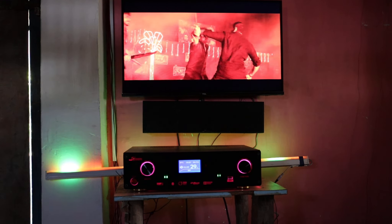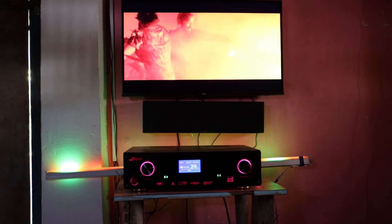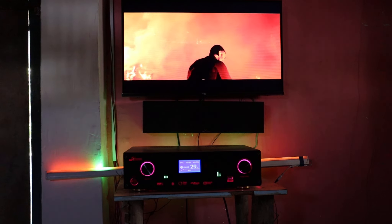Hi guys, you are watching Teknikal Jainthi. I'm going to talk about this amplifier. This amplifier is called the Futec DSP Remote Kit Amplifier, also known as an AV Receiver.